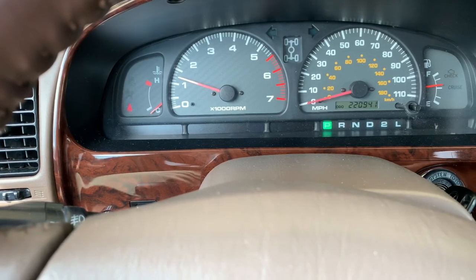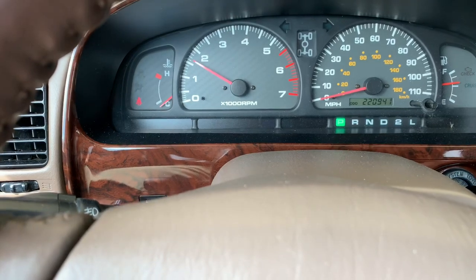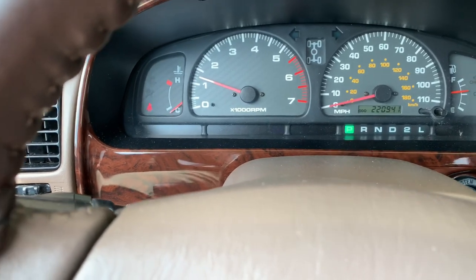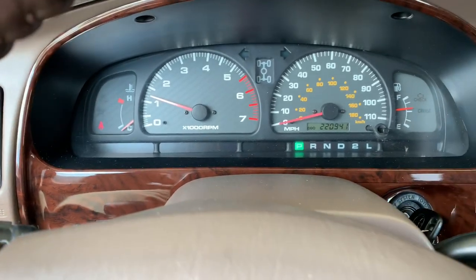Here the vehicle is on a cold start, just warming up — very typical for it to be idling right there. We'll take it for a little bit of a drive, let the temperature get up to its normal operating temperature, and make sure the idle is still right around 700 RPMs or less.